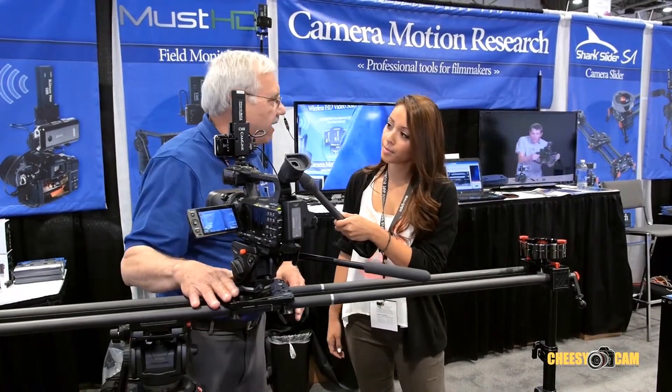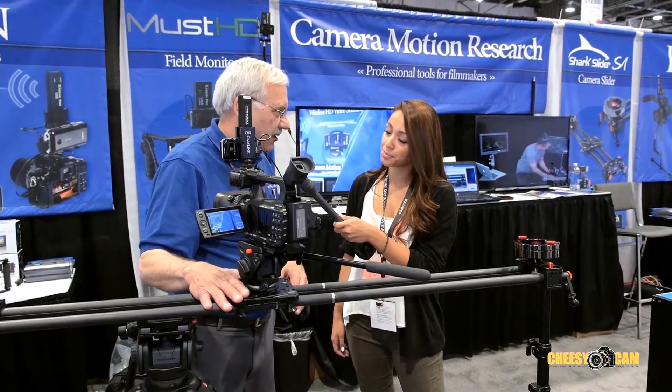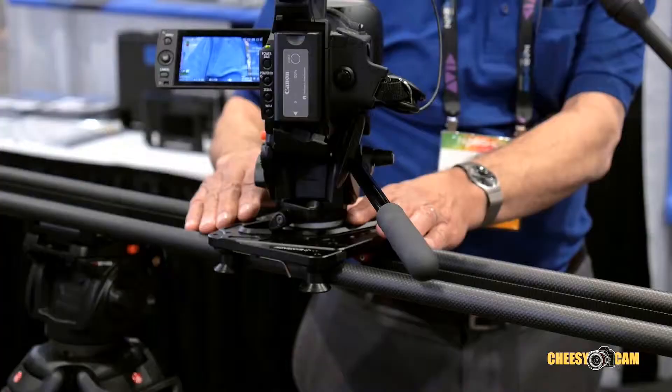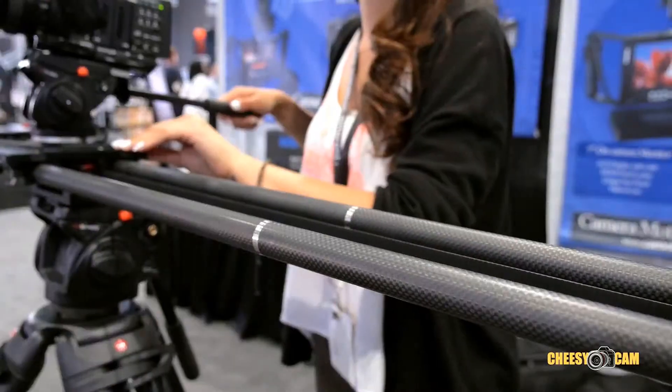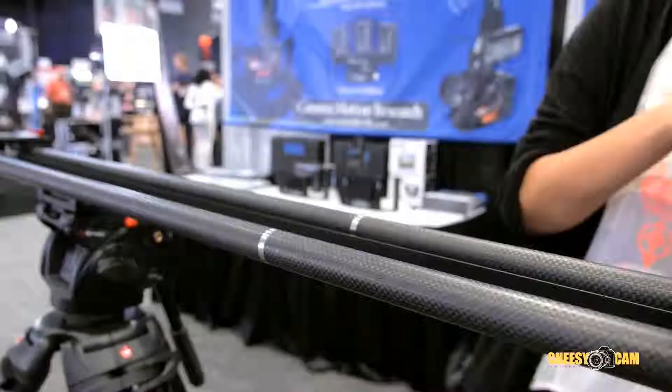It starts out being a really well-engineered and manufactured slider. What you look for in a slider is very low, consistent friction — it doesn't change, and doesn't change if you torque it, if you have an imbalanced camera load, or you're doing a tilt with the camera. So you want to have very smooth, consistent bearing surfaces.